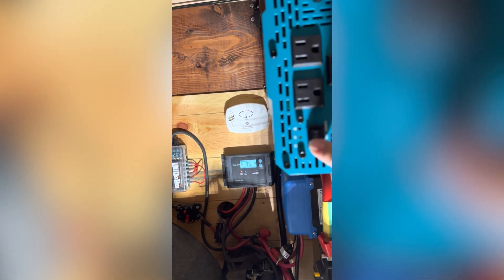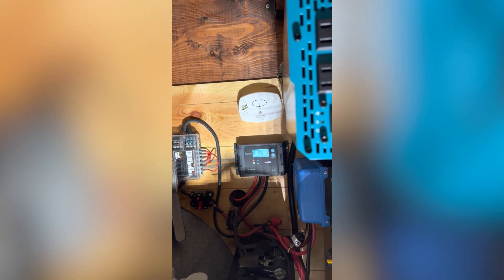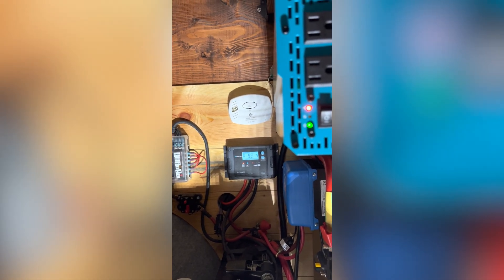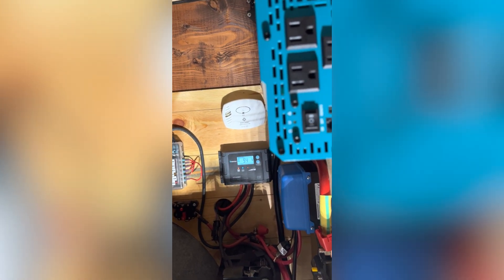I'm going to turn it on again. Voltage has dropped down to 9.5, and it doesn't look like it's going to rise. Same event again.